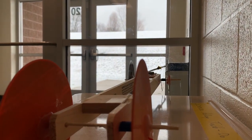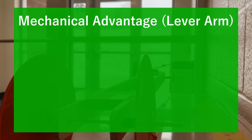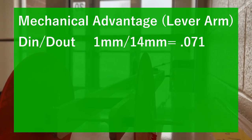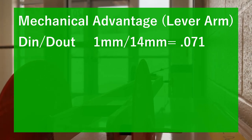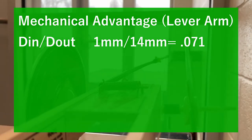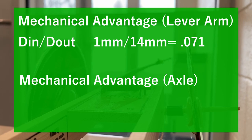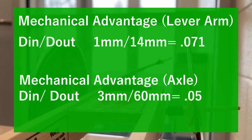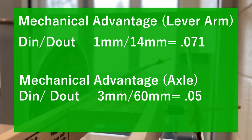Now onto the calculations for our mousetrap car. We'll start with the mechanical advantage for the lever arm. This is calculated by doing the distance in over the distance out. We got a mechanical advantage of about 0.071. Next up is the mechanical advantage for our axle, calculated the same way with distance in over distance out, and we got a mechanical advantage of 0.05. We did try to maximize these as much as possible to get the best and longest car.